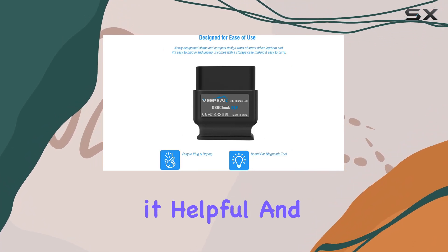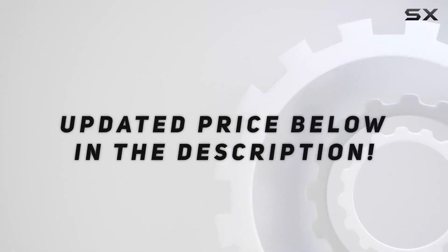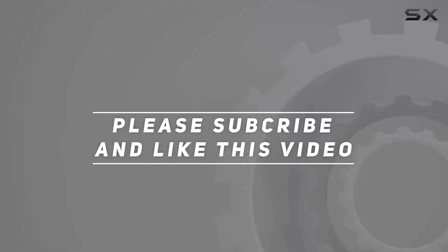That's it for today's review. Hit that like button if you found it helpful, and I'll catch you in the next one. Check out the video description for an updated price — thank you for watching!